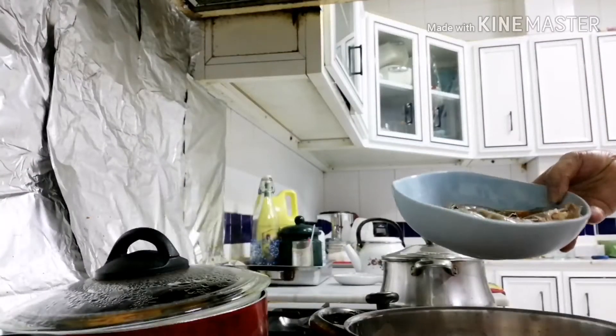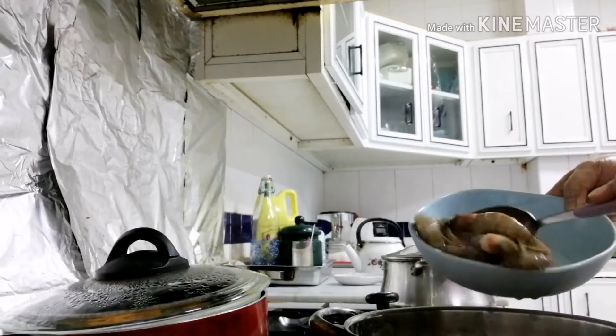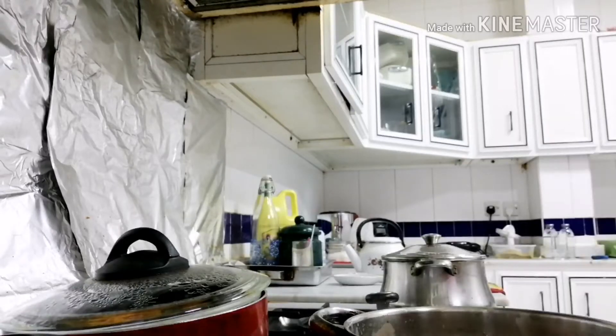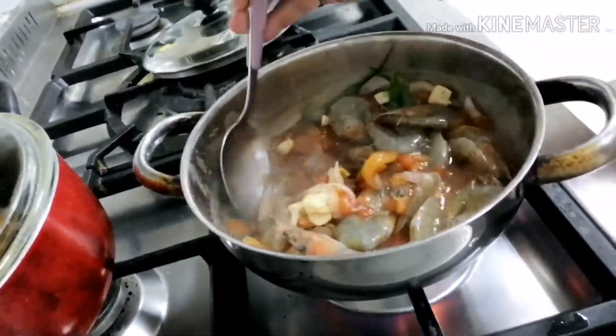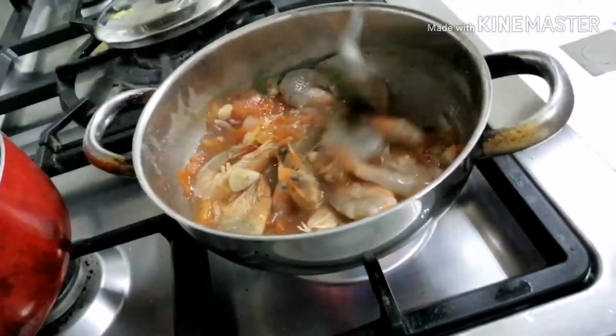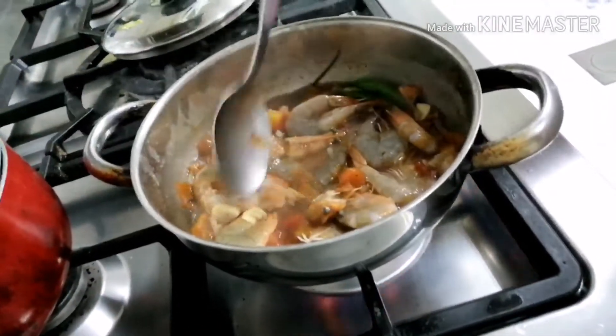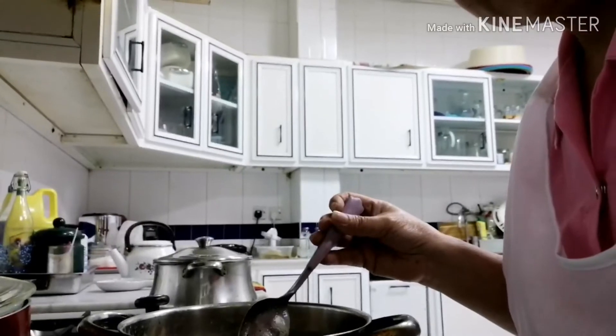Ayong ilagay na natin itong hipon. Ilagay na natin itong hipon niya. Yun lang natin siya maluto ng mga 15 minutes lang. Luto na siya ito.